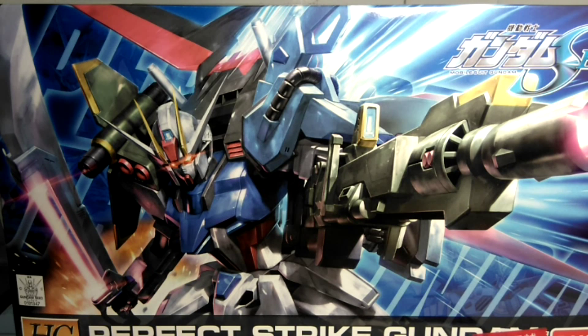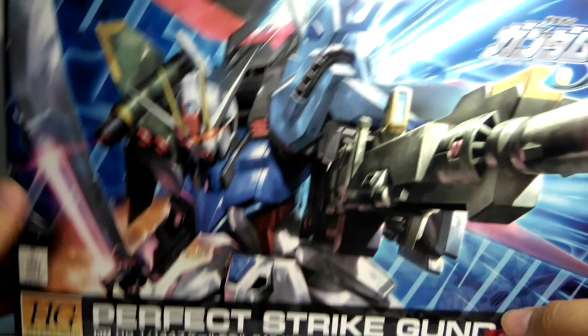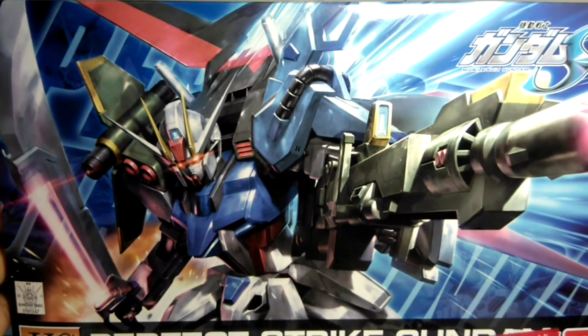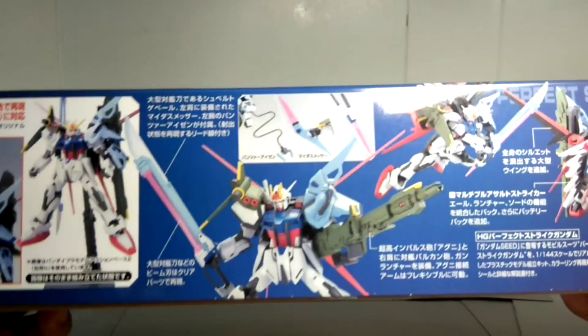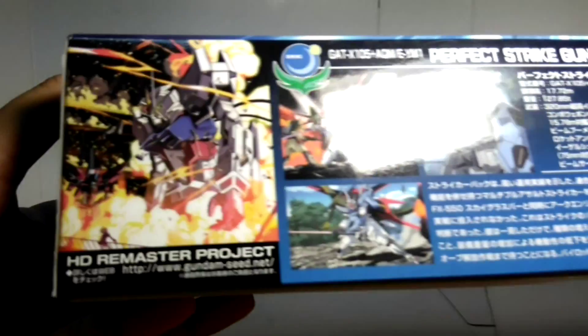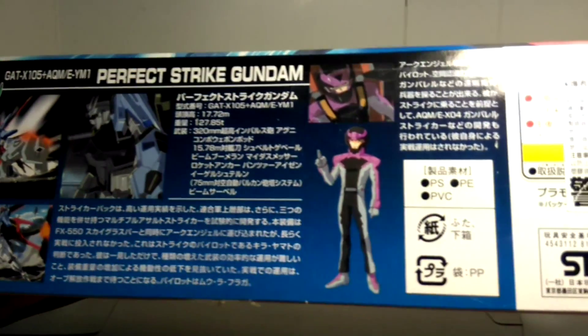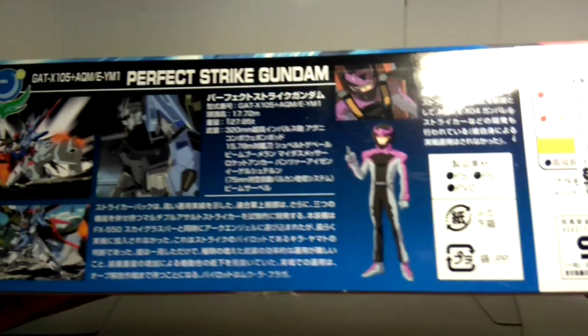Hello everyone, I'm Shamos, and welcome to watch my video. Today it's the item review video, and the item I'm going to review is this guy — High Grade Perfect Strike Gundam. Nice picture on the box, and we can see some photoshop about how you will get in the box, and some pictures for the HD remastered version of Gundam Seed. And it's the pilot Moola Flocka.